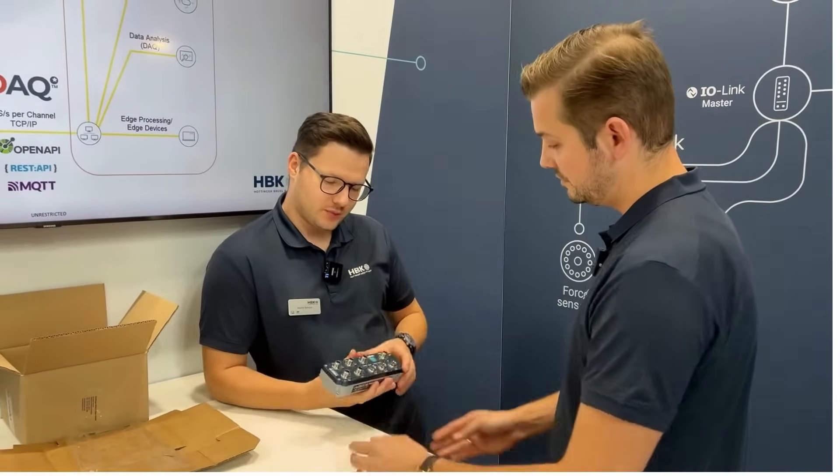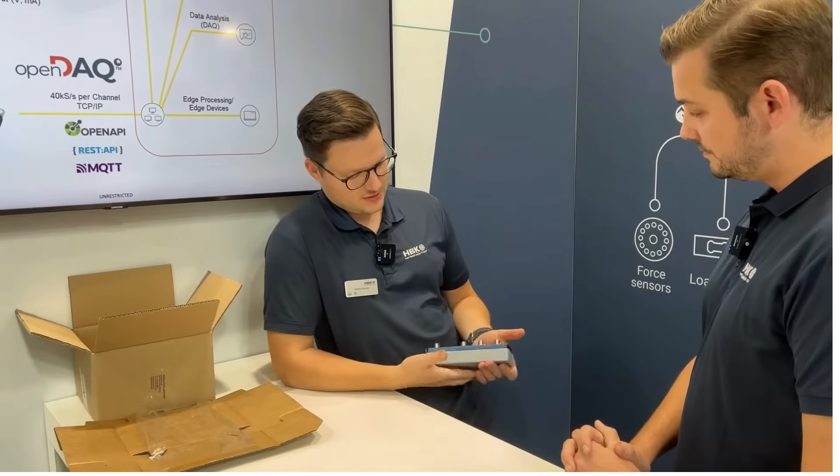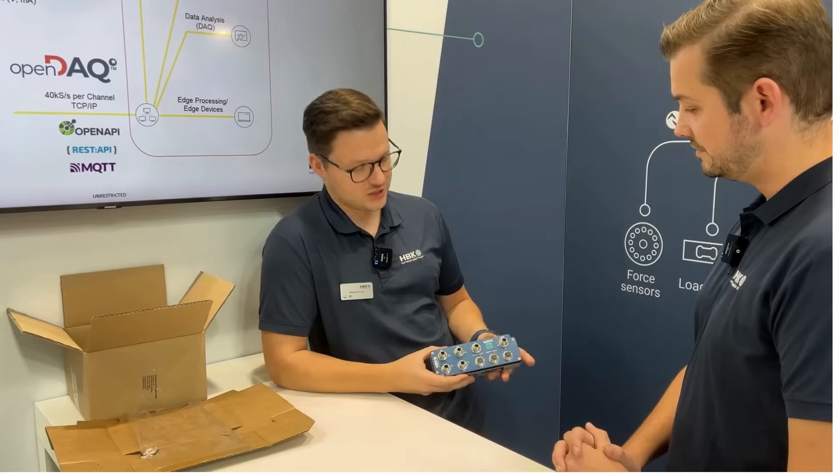Yes, so this is four inputs for strain gauge based sensors — so full bridge sensors. And you see here, this is a rugged housing, so we have an IP67 protection class.